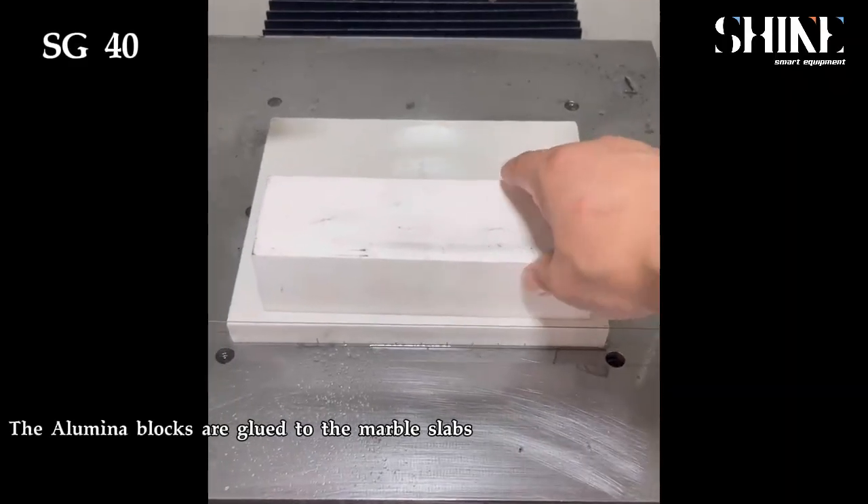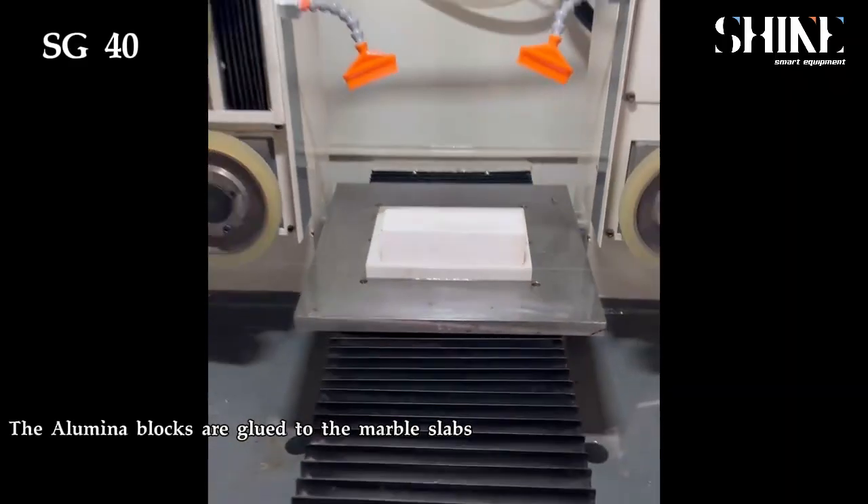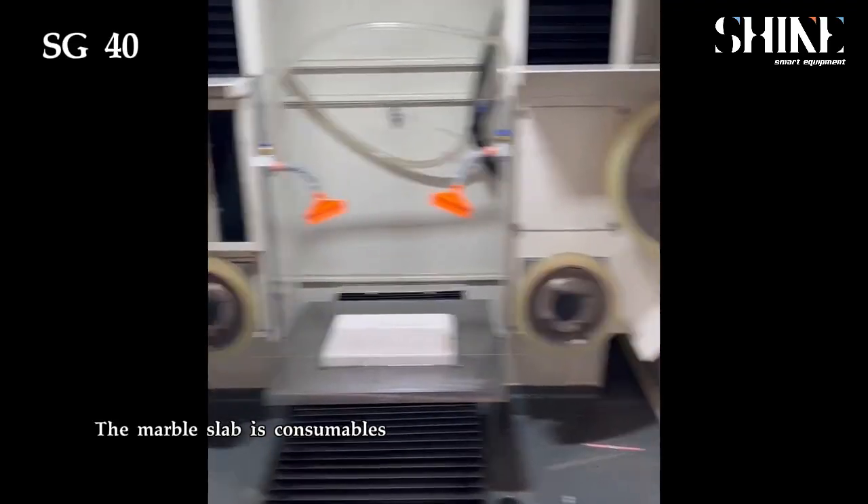The aluminum blocks are glued to the marble flaps. The marble flap is a consumable.